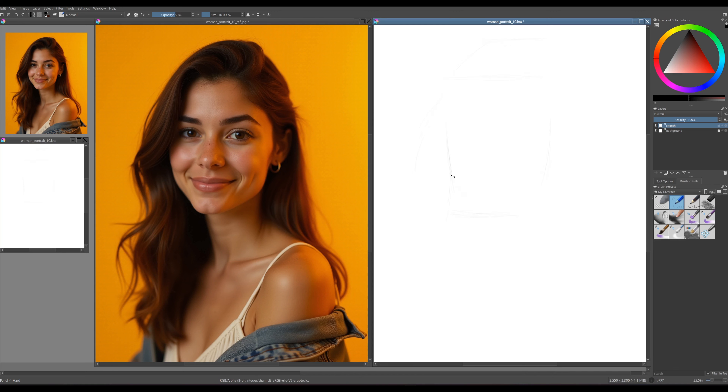Before diving into your sketch, take a moment to observe the photo. Look at the proportions, angles, and the relationship between different features. We'll begin with the sketch using a basic hard pencil that creates light, subtle lines. This allows us to focus on capturing the shapes and proportions from our reference photo without leaving heavy marks.